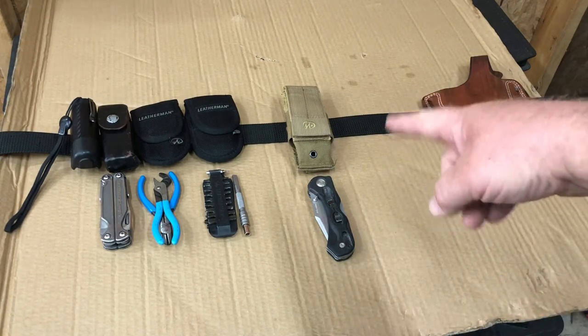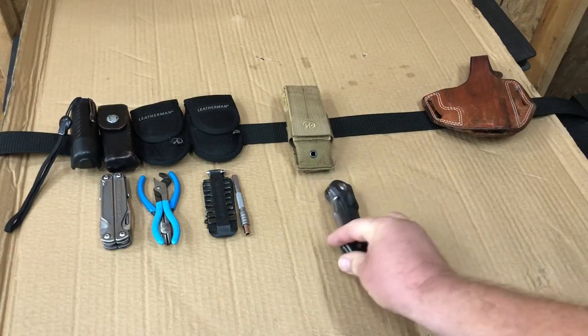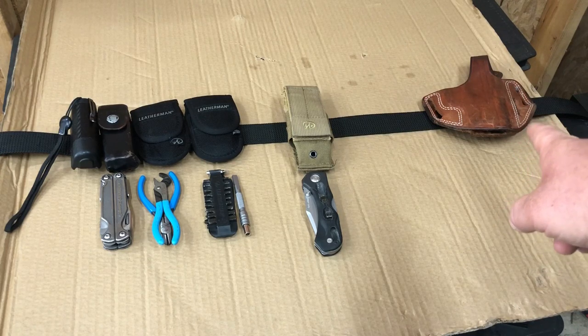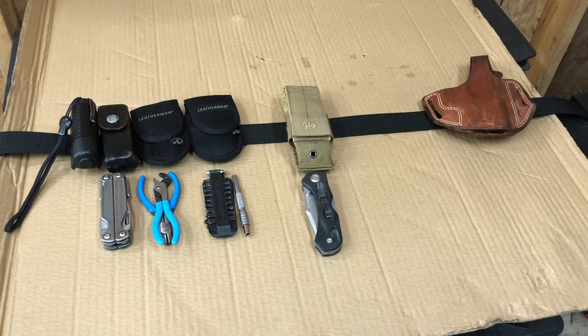Sometimes I would carry the Leatherman Molle sheath to carry the bigger old-school Leatherman knife that I like to carry. Then on my right side is the pancake holster for my carry firearm of the day. That was what I was carrying every day — it was kind of a pain in the butt.